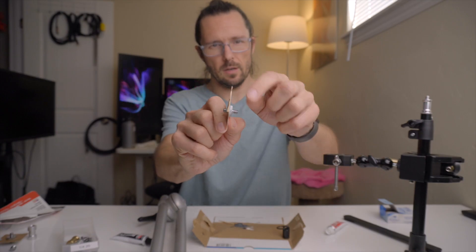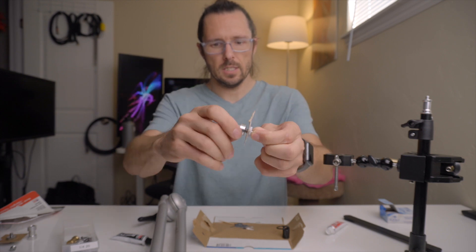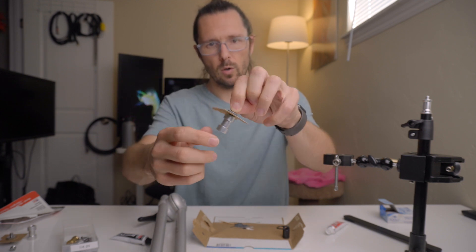I placed little pieces of cardboard between either side so that when I slide this down into the tube, it won't fall all the way down.